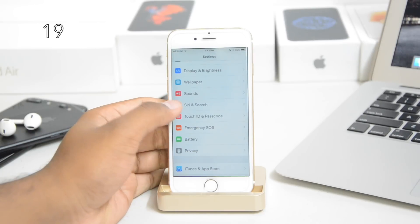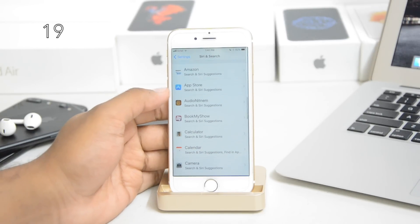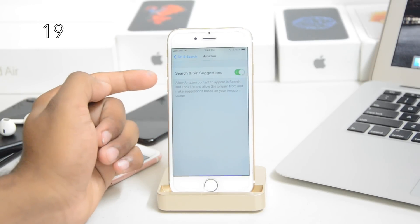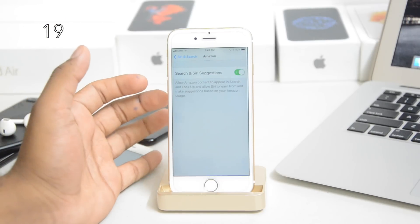Siri is going to be merged with applications, so you'll be able to access all apps straight through Siri. For example, if you go into Amazon and make sure it's turned on, you'll be able to order stuff inside Siri from Amazon using Apple Pay payments. It's kind of cool, but it's not working yet.